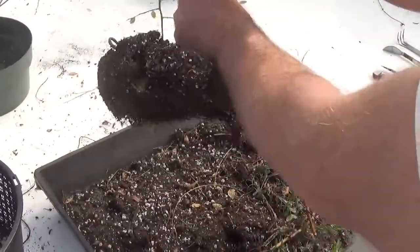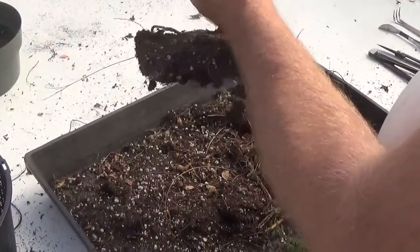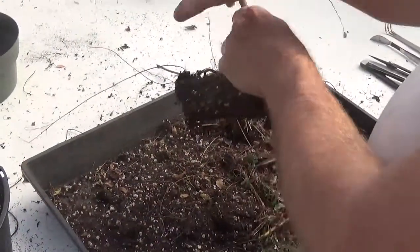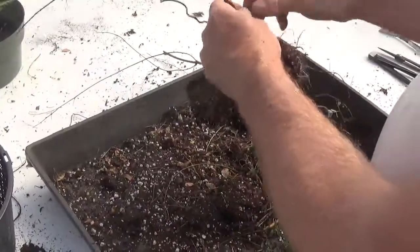I'm going to sneeze — I'm allergic to that chrysanthemum dust. We'll unwind this; it's too deep for me to get in there with the wire cutter.